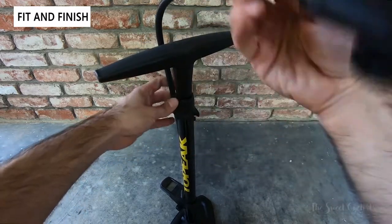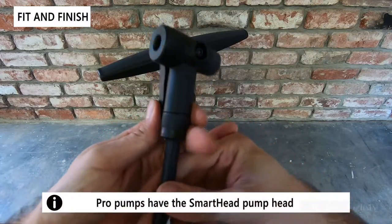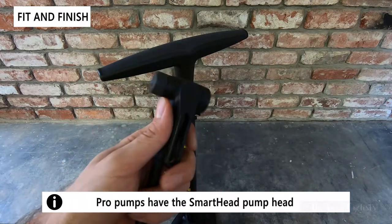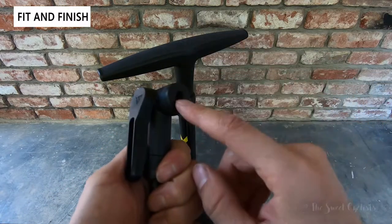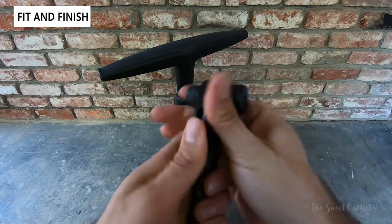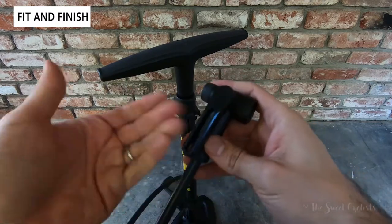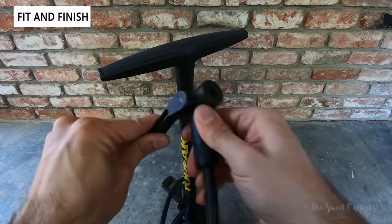Taking a closer look at the nozzle, with the Sport Digital you don't get the smart head — instead you get the twin hammer design. We actually like this a little bit better. With this you have a dual-sided design: the smaller one on the left and the bigger one on the right for Presta, Dunlop, and Schrader valves. It's pretty easy to remember — just use the smaller one if you have a road bike. To lock it in place you rotate it 90 degrees, and it's actually easier to use than the smart head, which is easy to get your finger caught on. You simply rotate, place it in, and you're done.